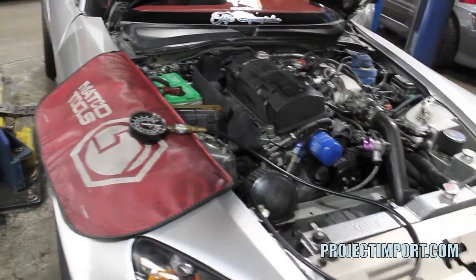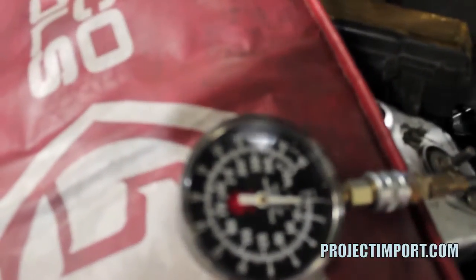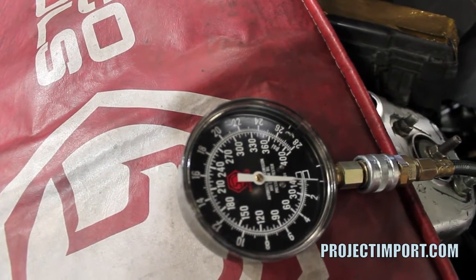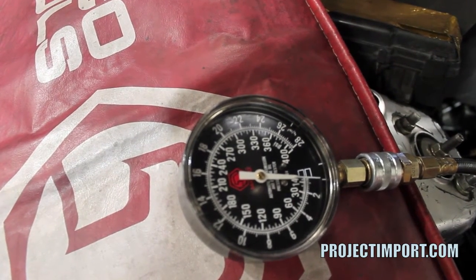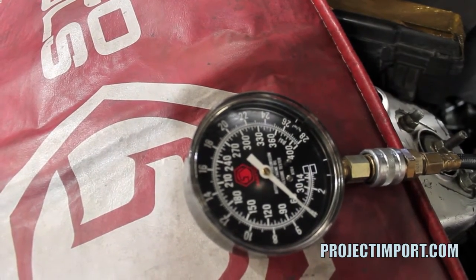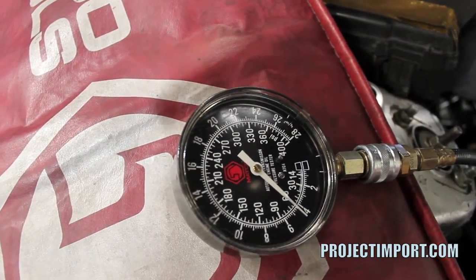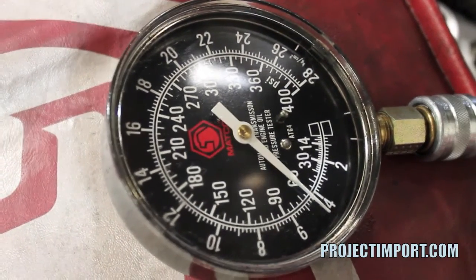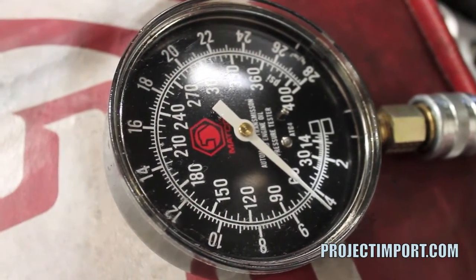The motor is cold. Let's see if I can get near this gauge — alright, focusing — okay, start it. Alright, we see... okay, shut it off.